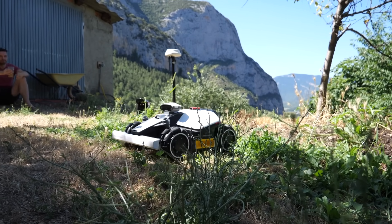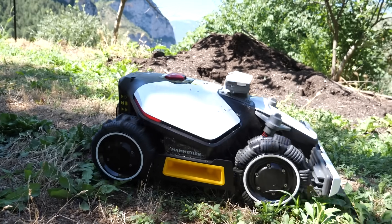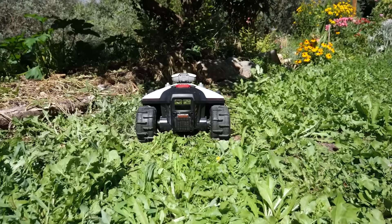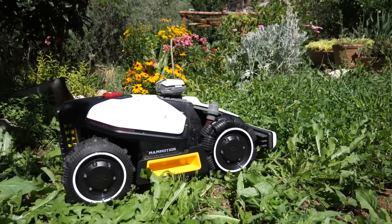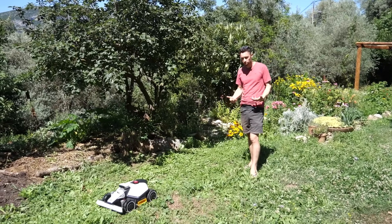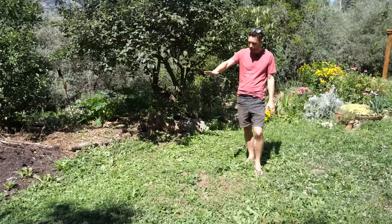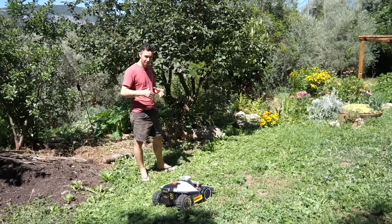I was not exactly sure what to expect, so the best thing was to sit back and watch it as it went about its work. The first cut — it's a bit weedy and quite dense, so it's probably not really the best conditions for it, but it's actually doing quite good work. I've put the blade high because I'm a bit worried about stones I've missed. It's just going back and forwards and it's quite smart. What I notice is that when it hits more resistance, it actually slows down to do the cut.